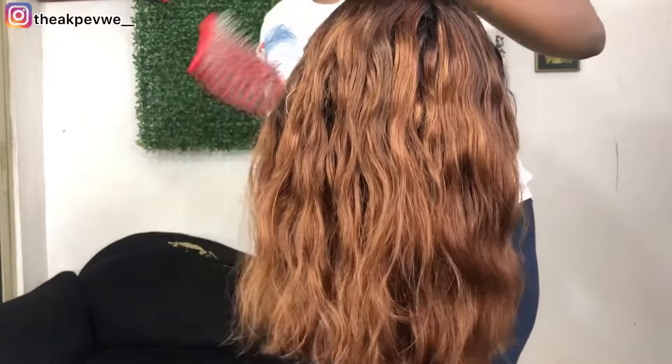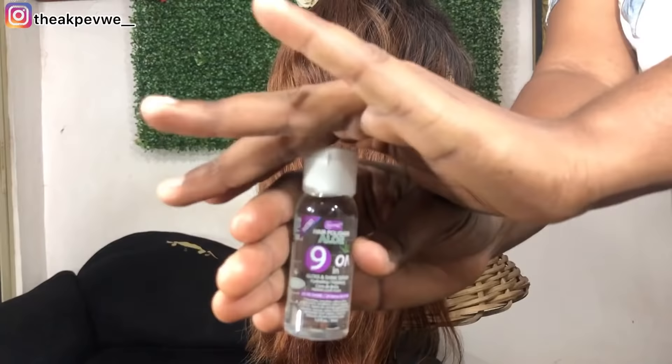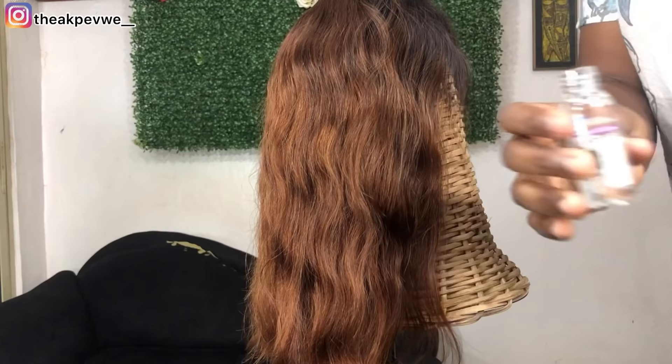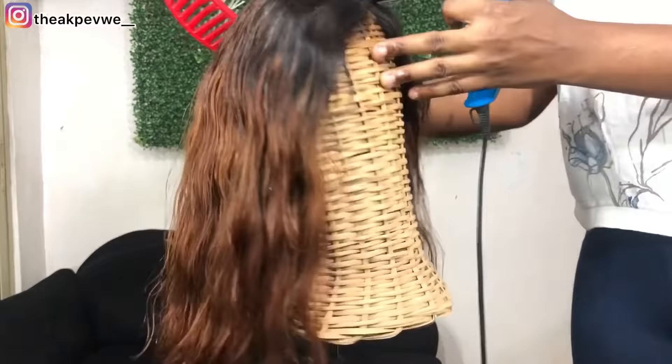This is me brushing it after air drying it, before I put anything else on. After that, I go ahead with this serum — this is a heat-proof serum. Make sure you use a heat-proof serum or oil. I put just a little amount — a little goes a long way — and massage it very well into the hair, making sure it gets to every corner.